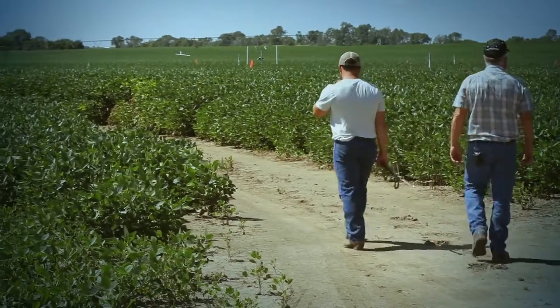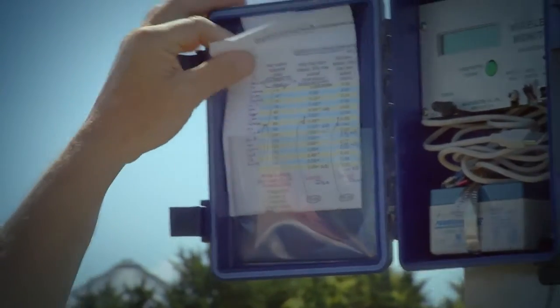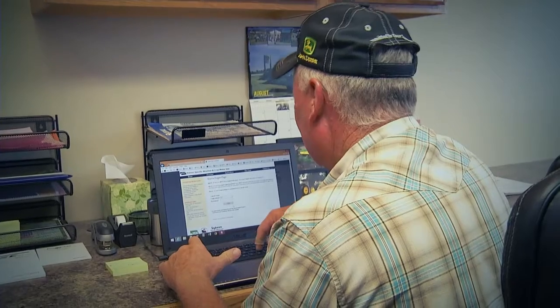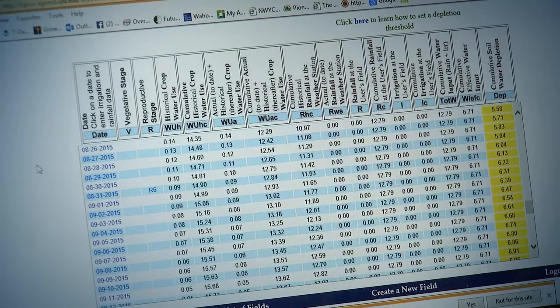Soil moisture sensors in soybean fields tell the Kucheras how much water is available to the plants. It really takes a lot of guesswork out of our work. Ray enters the data and SoilWater recommends when he needs to irrigate based on what's best for the beans. It's invaluable information.